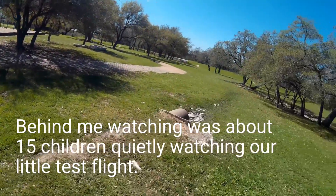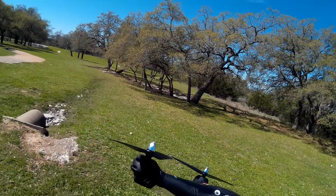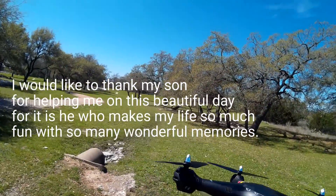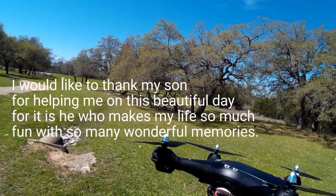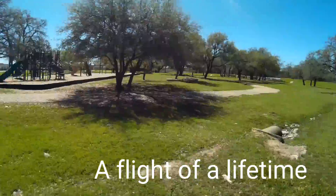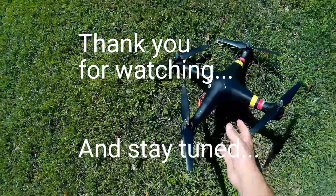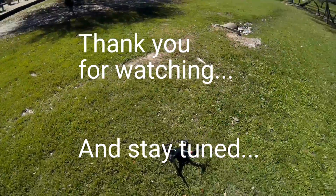We're about 15 more seconds to go before seven minutes is up, and it looks like we've got some power left. There's no flashing lights on it yet, so we probably could fly maybe another minute or so. But anyway, that was it for the test. Test number two — not too shabby.